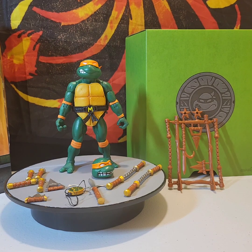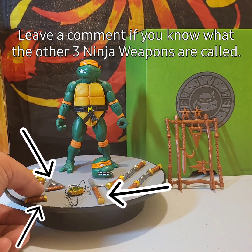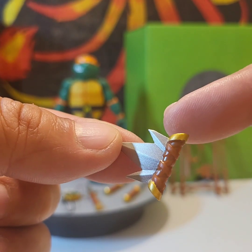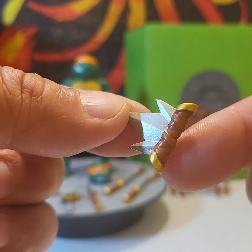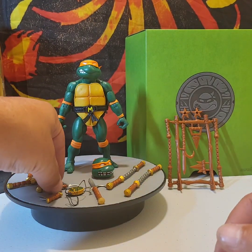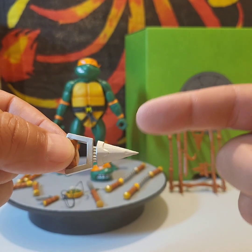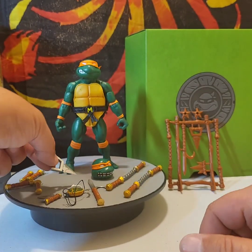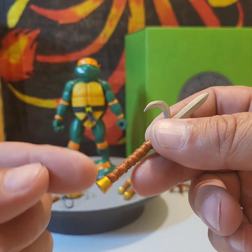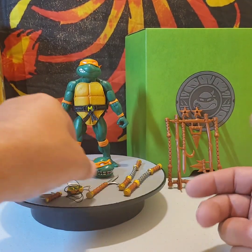He does come with three other accessories that are identical to Leonardo's but painted a little differently. For instance, this one has gold deco on the edges, brown for the leather, and silver for the blade. Another is painted the same as Leonardo's. Collectors, if you know what these three weapons are called please drop a comment — I'd love to know! And this one has gold detailing on it; I love them, they're really cool.